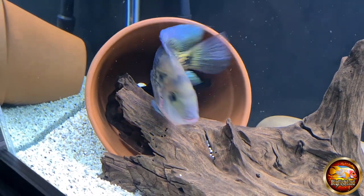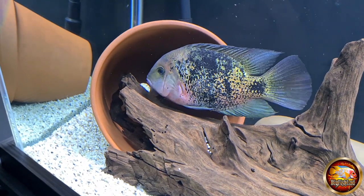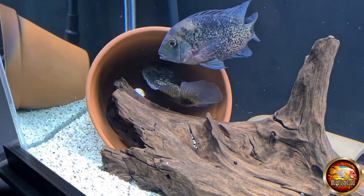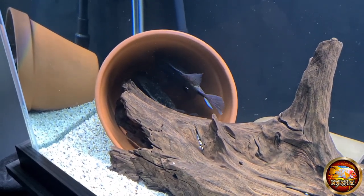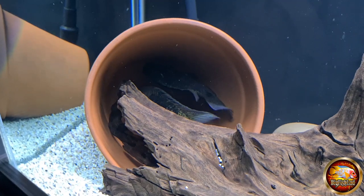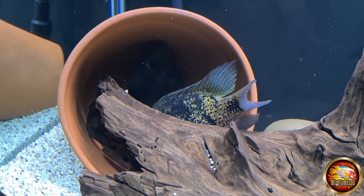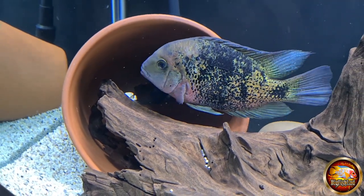I've said before I should be breeding these more than anything else because they're my favorite. As you can see in this video they are spawning in the pot, and it's great to see them in this color. The thing with this fish - and I think this is why it's my favorite - is the amount of color and pattern it has. It's unreal and it changes: it can be lighter, it can be darker, some days really light, some days middle of the road, and some days really dark. Look at that male, look at the color in the fins - it's stunning.